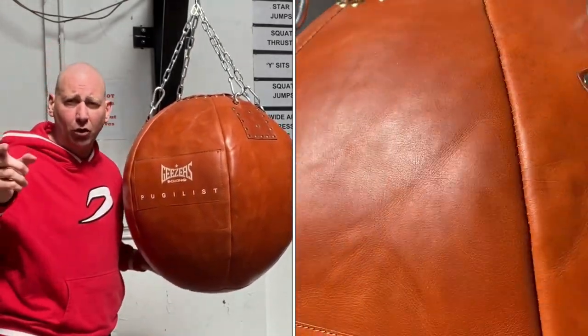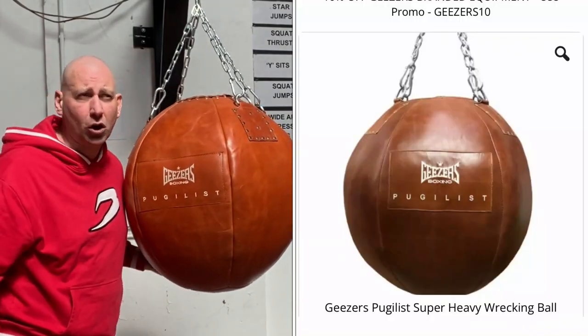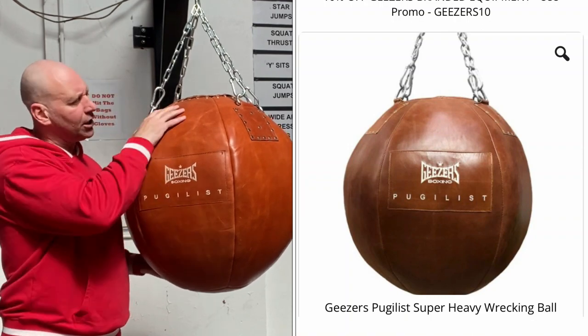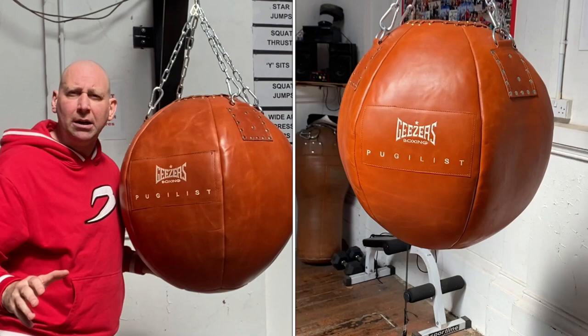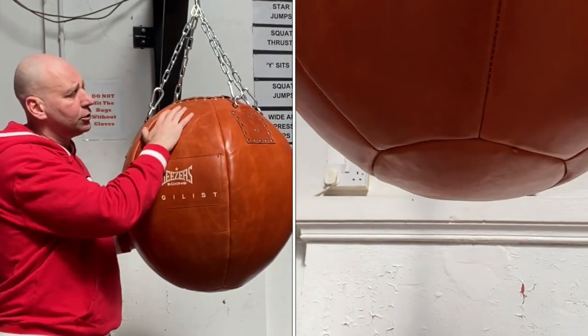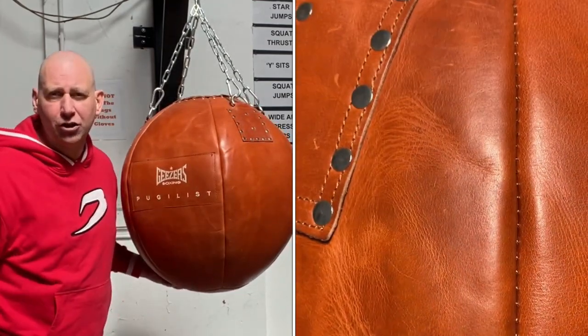I've got this from Geezer's Boxing — the picture on the website made it look more of a dark brown, but it's a little bit more of an orangey brown. I know that over time, because I've got other bags that have been the same, this will get darker and take on that old-school feel, which is perfectly in keeping with this gym.